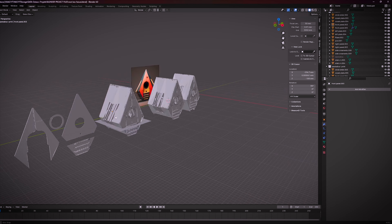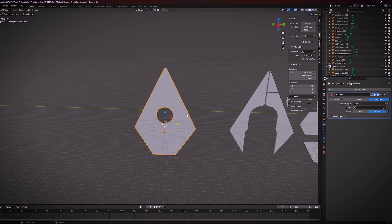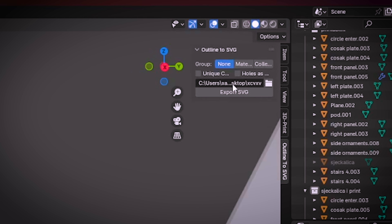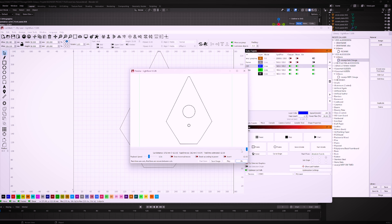Now that the modeling is complete, we need to export this from Blender as an SVG file, thanks to a tiny add-on called Outline to SVG. An SVG file is needed for the laser software to know how and where to cut. It's as simple as that.